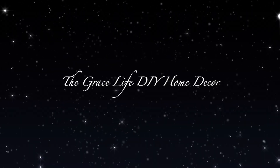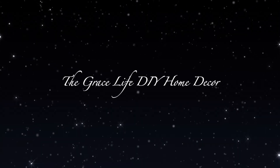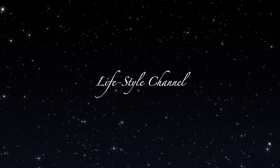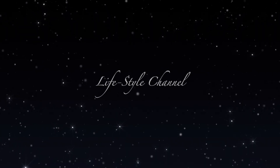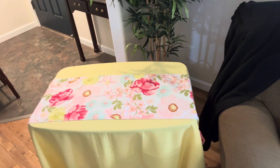Hi everyone, welcome to the Grace Life DIY Home Decor. In this video today, I'm going to be decorating a vignette on this table, so come on with me guys.